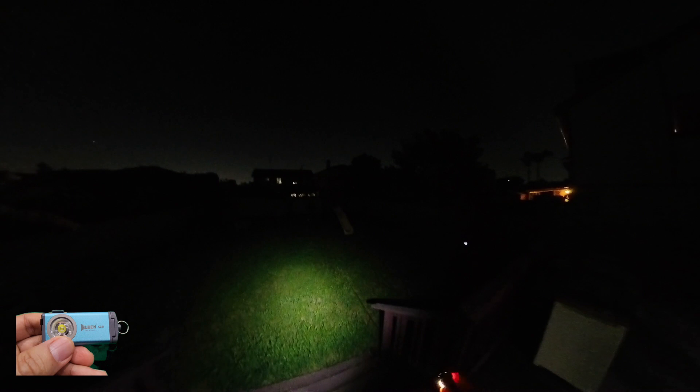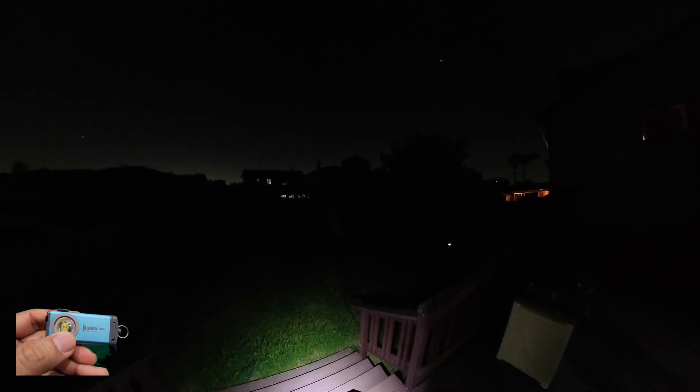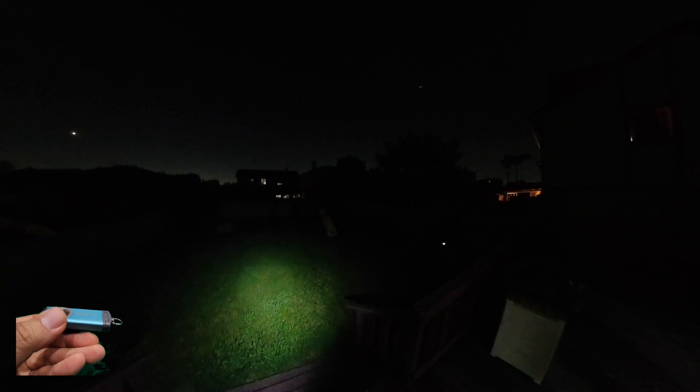Alright, I'm in my backyard because it's pretty dark. This is the little G2 — my backyard is pretty big so let's see how it does. You hold the power button to cycle brightness — this is the lowest setting. Hold it and you can see it getting brighter. That's pretty bright. Let's see: about five, ten, fifteen feet out — to my neighbor's yard.